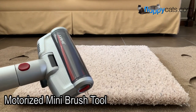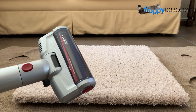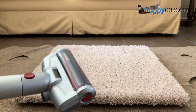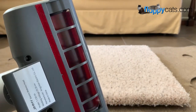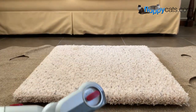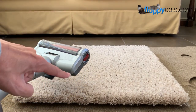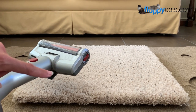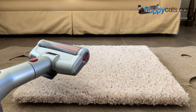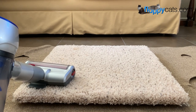This accessory is called the motorized mattress tool — it's basically a motorized brush head that moves when it's powered on. In our other stick vacuum videos I've used this on the carpeted top of our cat power tower, which is a cat tree that's no longer made, just to show how it works. So I'll power it on and do max mode.